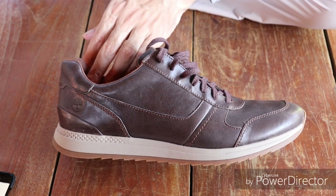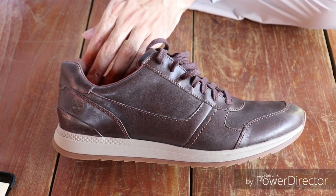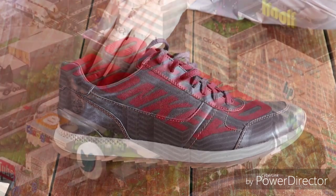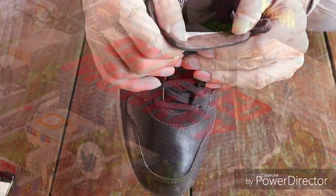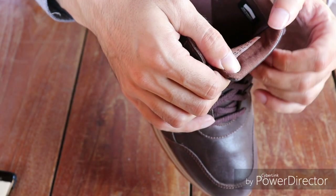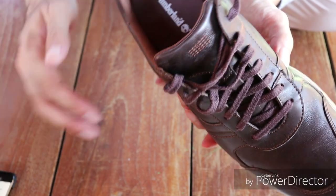This is a review of the men's Mata Cat Leather Sneakers shoe by Timberland. These are size 44 and they are made in Bangladesh with full grain brown leather.